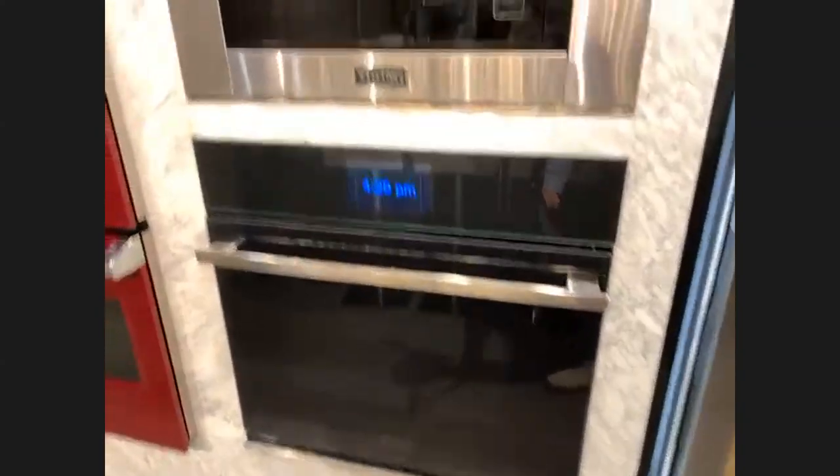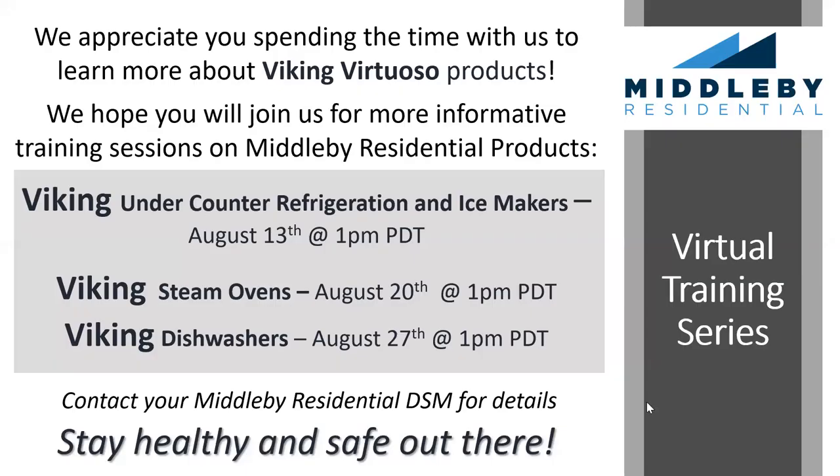Thank you so much, Sue. Thank you everyone for attending today. Please make sure to catch Chef Jamie and Chef Jackie on Viking's Facebook Live for amazing cooking videos. Tune in for our next Viking Virtual Training on Thursday, August 13th at 3 p.m. Central Time — this will be about Viking undercounter refrigeration and ice makers. Look for a follow-up email with assets from today's training as well as Jackie's bruschetta recipe. We are also hosting virtual showroom appointments out of our Chicago and Irvine showrooms. Visit our websites or talk to your Middleby Residential district sales manager for more information.